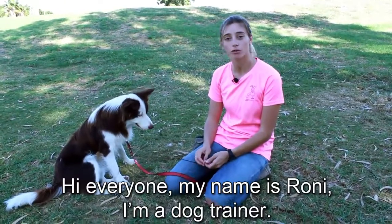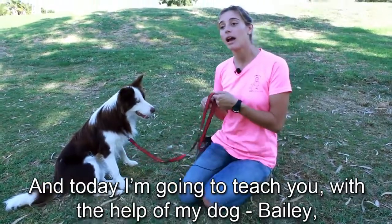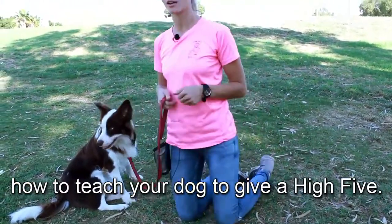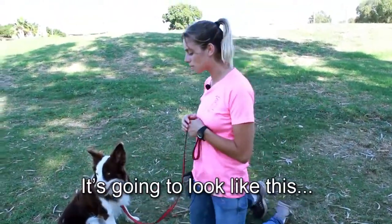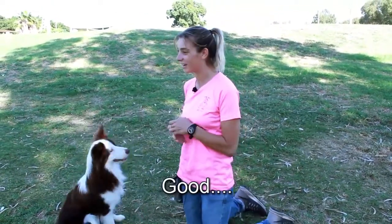Hi everyone, my name is Ronnie. I'm a dog trainer and today I'm going to teach you, with the help of my dog Bailey, how to teach your dog to give a high five. It's going to look like this. Bailey, high five. Good.